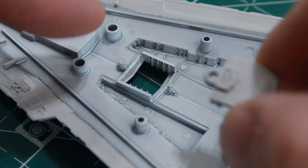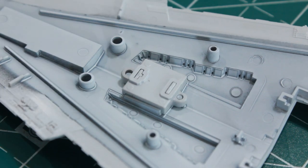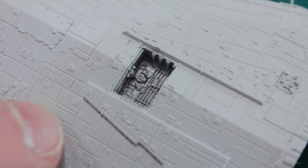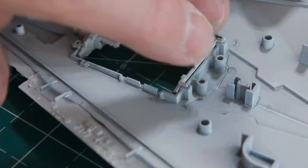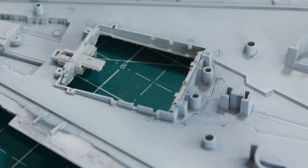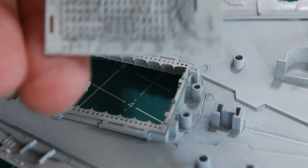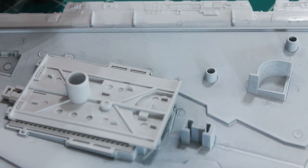We've got the little front piece here - a large hole goes with this one, a small hole goes with this one, so they key it so it's easy not to get them turned around and go in the wrong way. Another thing I really like about Bandai. Then I'll move on to all the other pieces for the main hanger and start putting them in.